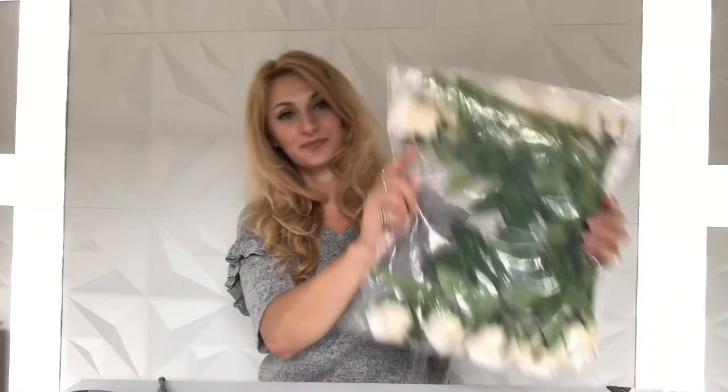Hey guys, welcome back, it's Shelby. I ordered some beautiful white silk roses online to craft with. They came in a package and for the most part these actually look really good — much better than many flowers I've ordered online — but a few of them are still smashed. I wanted to share a nifty crafting tip or hack that I don't think I've shared before, but it's a total game-changer.